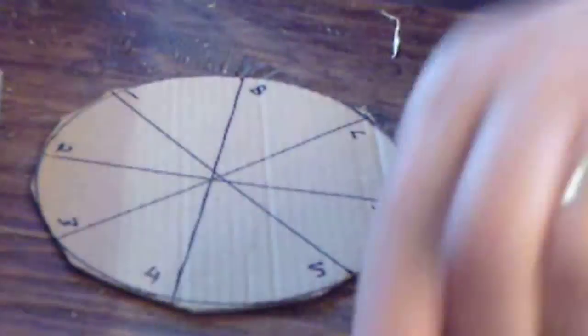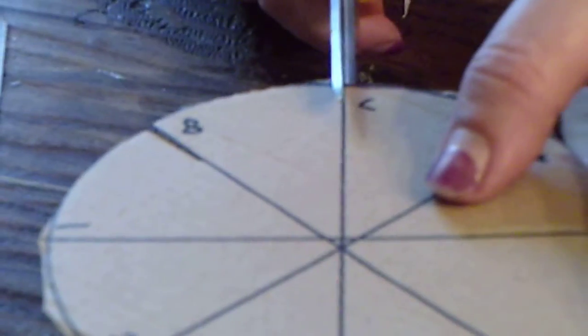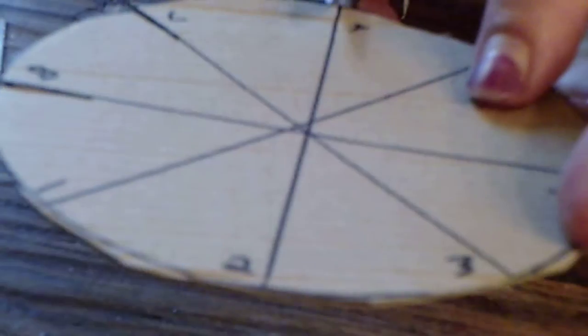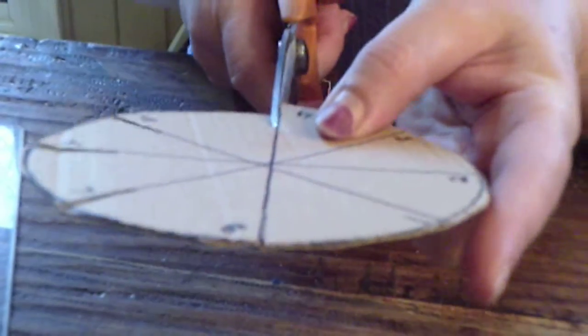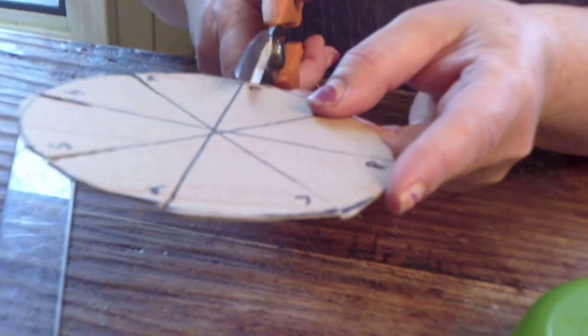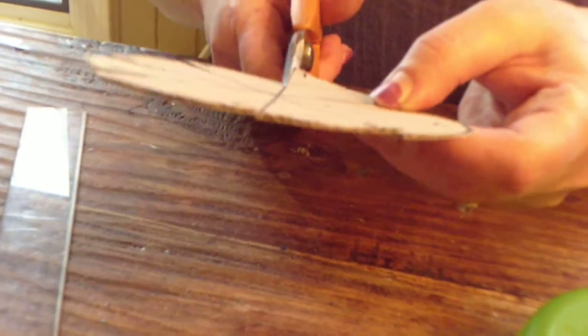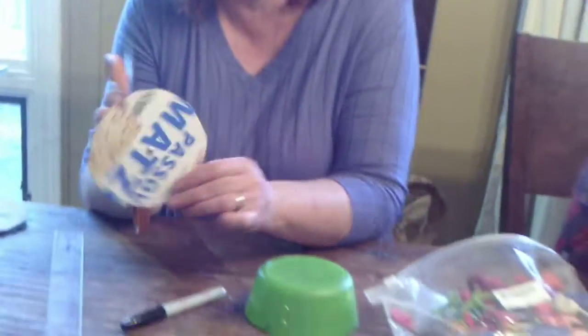That's pretty easy — everybody can do that. Then you're going to take your scissors and cut about a half an inch in on each line, just like that. If some are longer and some are shorter, that's life and it will all be fine. We're all cut out. Then the hard part — you ready? You're going to take your scissors and carefully poke a hole in the center of your wheel. Give it a spin so it's a nice hole.